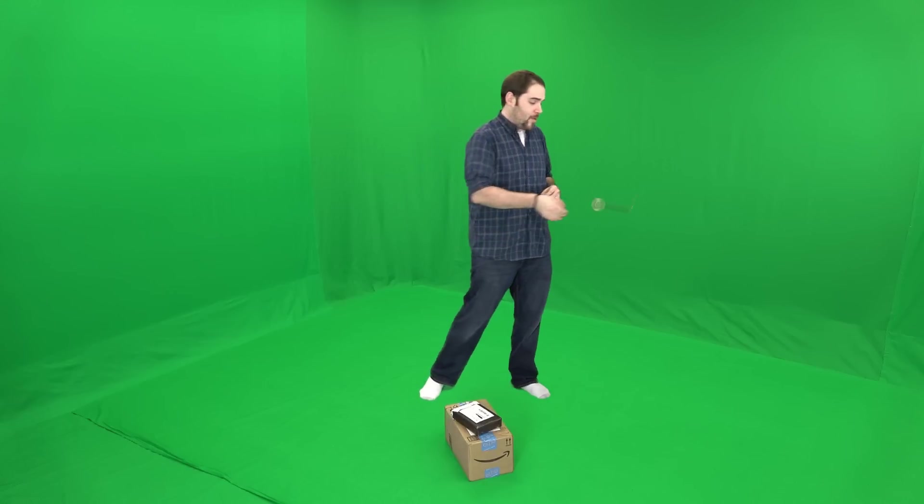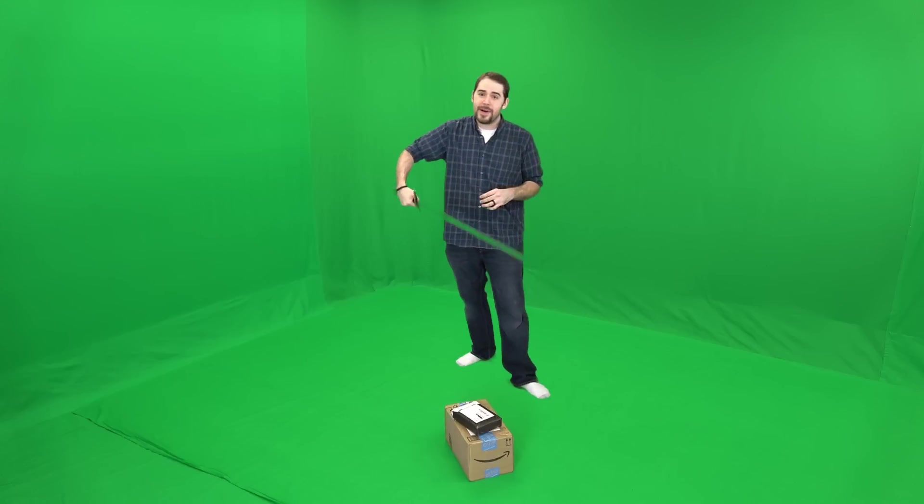Hey guys, my name is Travel Instincts and I have been sent some pretty cool things over the past month or so. I've got a couple more in today, so today we're going to unbox these and I'm going to go in-depth on something I got a few weeks ago. So first, let's unbox the new toys.